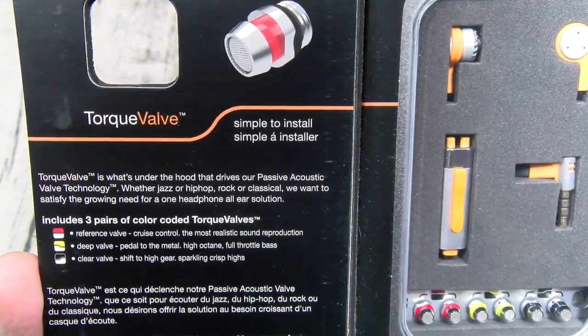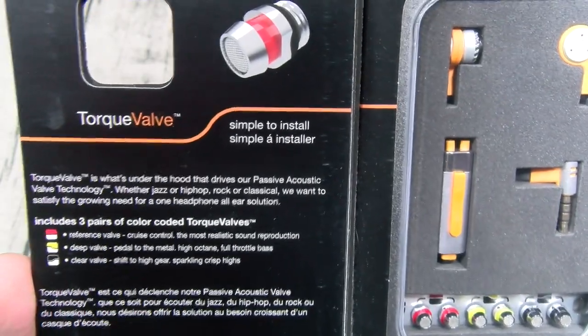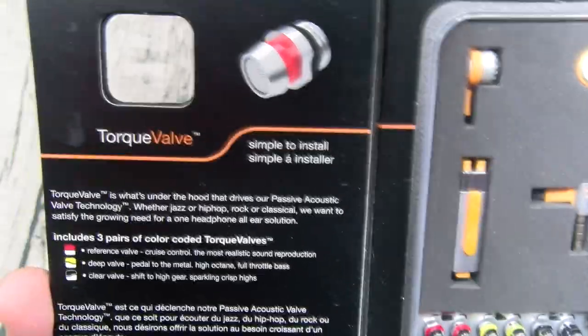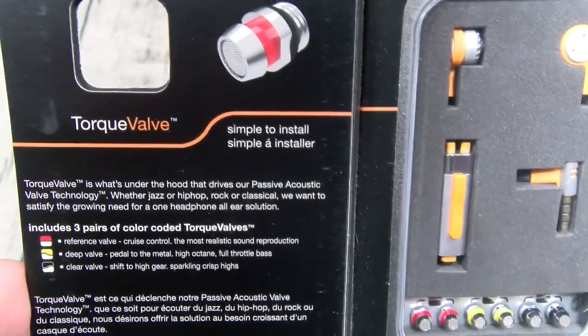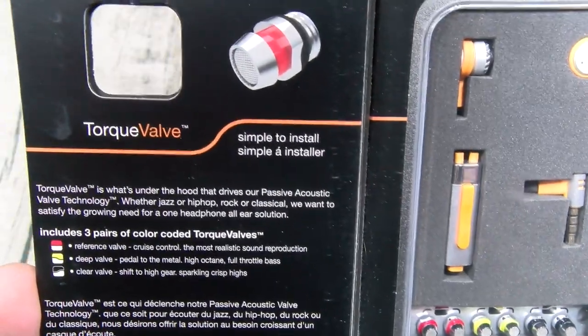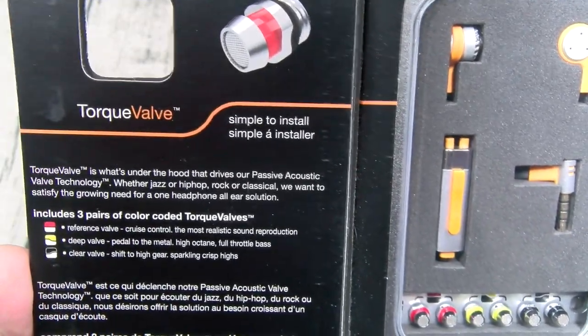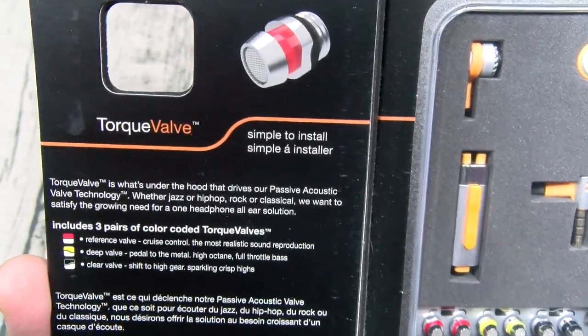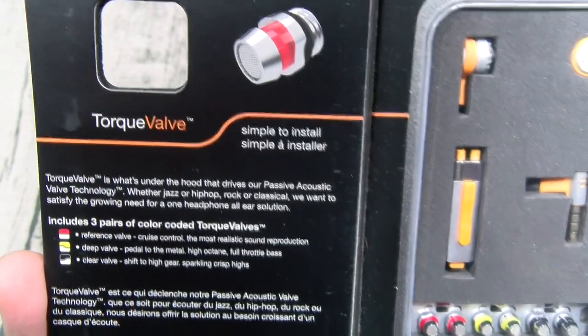You get three color-coded valves. The red valve is the reference valve — cruise control, the most realistic sound reproduction. The yellow valve is the deep valve — pedal to the metal, high octane, full throttle bass. And then the black one is the clear valve — shift into high gear, sparkling crisp highs.